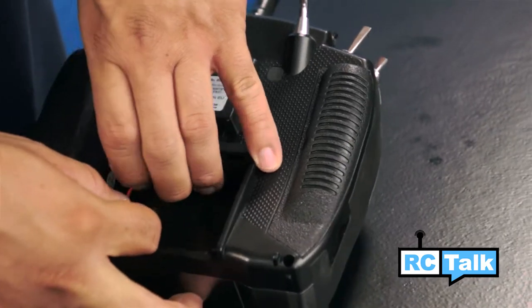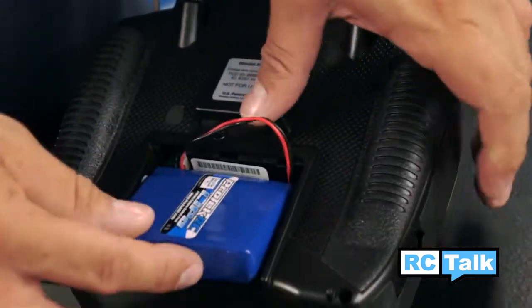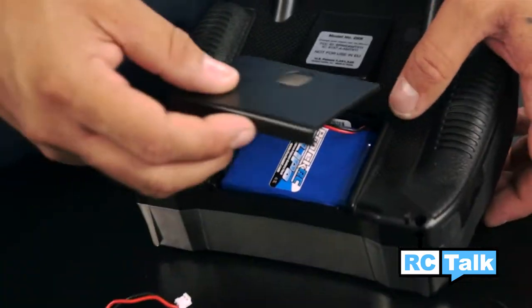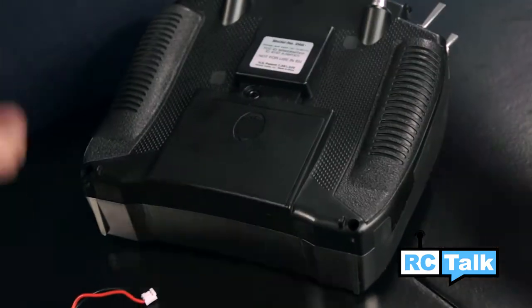I always start with the plug first. Take the balance cord and lay it down on the bottom. Then take the actual plug and leave it up on top. The battery sits and rests in there just fine. Then I like to take the back cover and install it forward first. Clip it in and you're done.